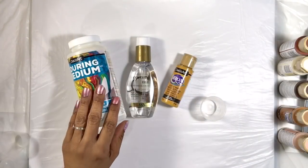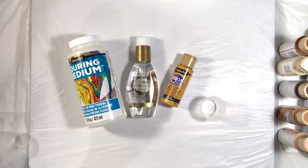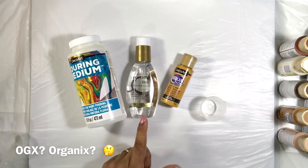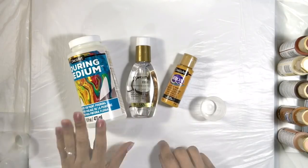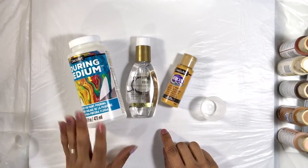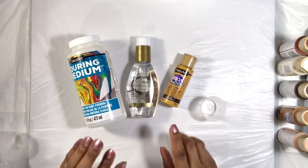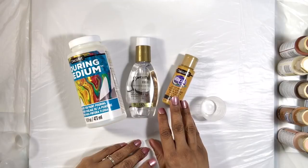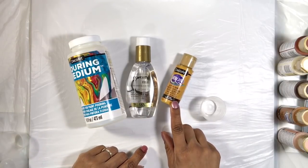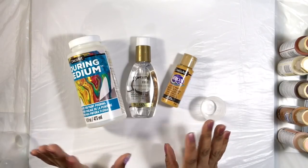I'm going to be using DecoArt's pouring medium to thin my paints and I'll be using OGX's coconut milk hair serum as my cell producer. DecoArt recommends starting out with one part medium to one part paint when using paints of this consistency. But given that Americana is a well-pigmented paint, I'm going to change the ratio to one part paint and two to even three parts medium. We'll see how that goes.